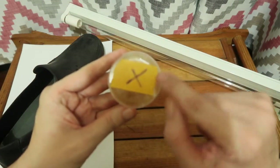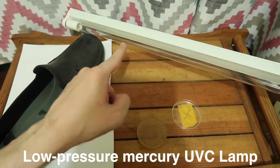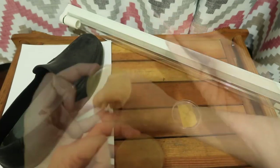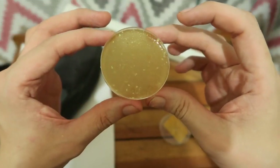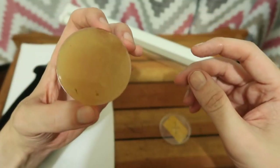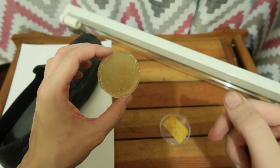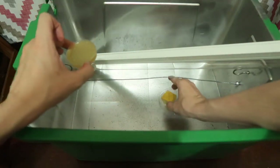Our next Petri dish is labelled 'X' and this will be exposed to a regular UVC lamp — one that we know works for disinfecting items. Let's swab our shoe and rub it all over our Petri dish. I'll give you a close-up look before we expose it to the UVC, because you will see there are little dots in there — that's because these are homemade and not perfectly mixed. Because this lamp is much larger and a lot more powerful, I'll only expose it for one minute.